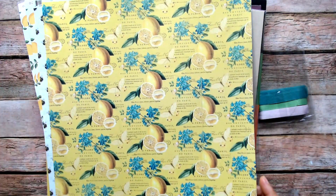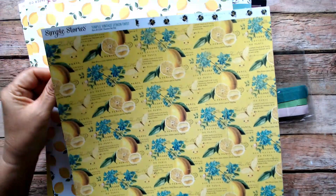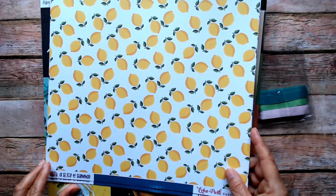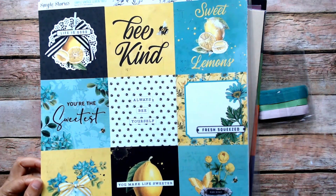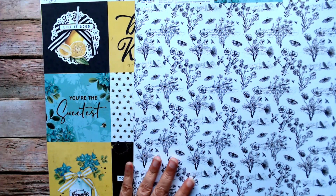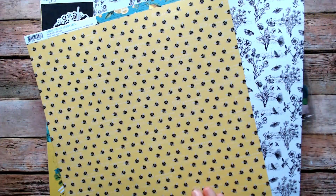I purchased this paper even though it's from a different collection — this is Slice of Summer. I just like the lemons and thought it would go well together. There are also four by four elements — aren't they fabulous? I like the black and white, which will be a nice combination with the other papers. Doesn't that look wonderful together?